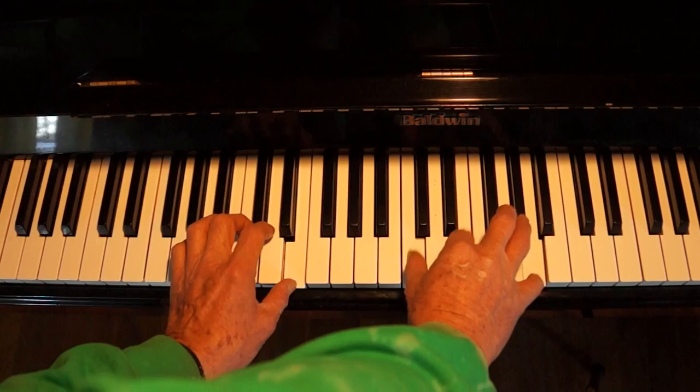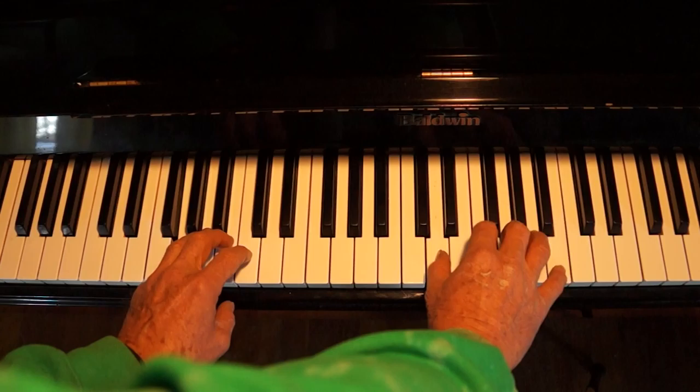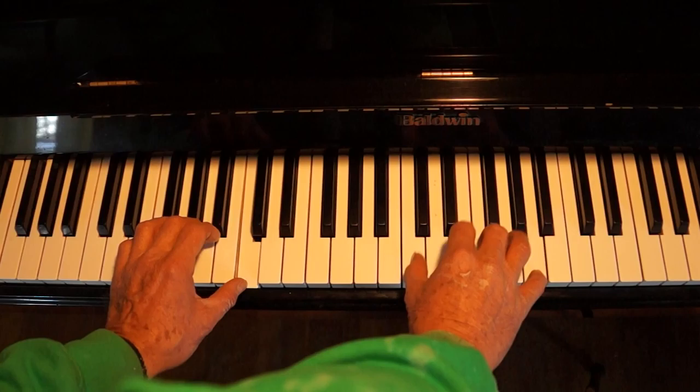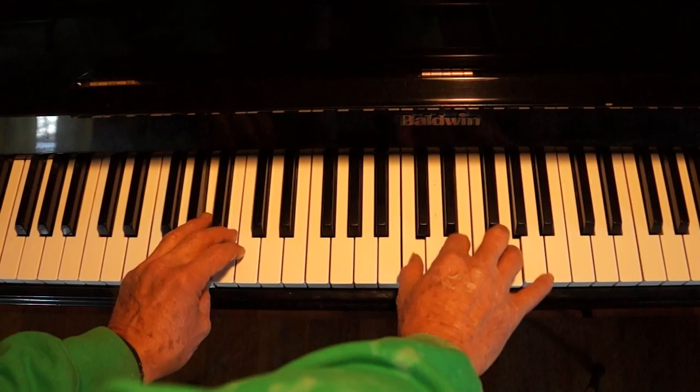And put it all together and you get this. The left hand is on the 1s, the right hand is on the 2 triplet, 3 triplet.